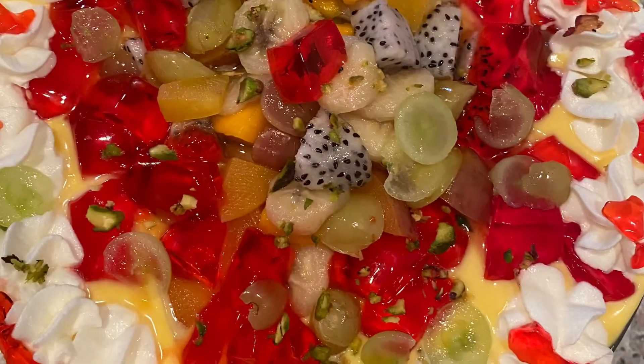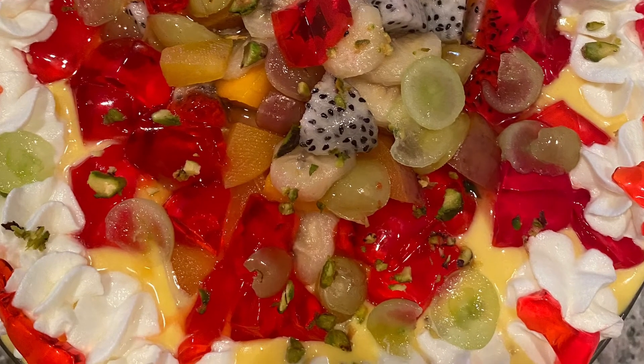And then once you reach the final layer, you can put your jelly and the rest of your fruit and the rest of your whipping cream. And voila!